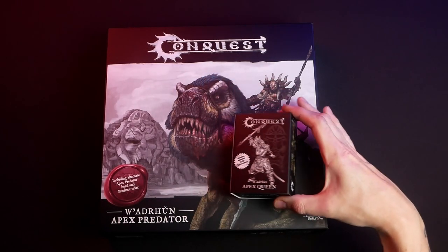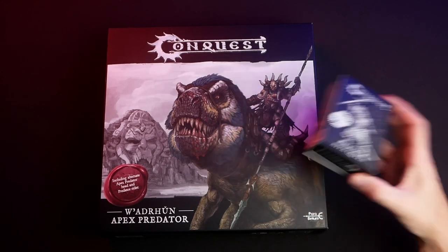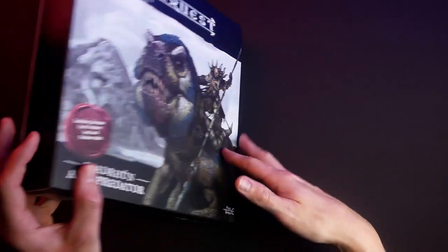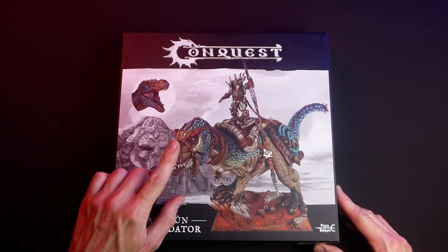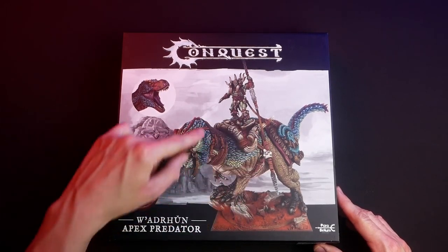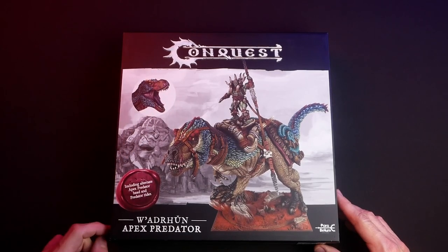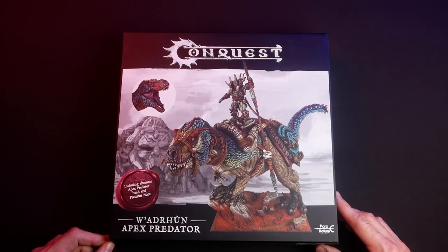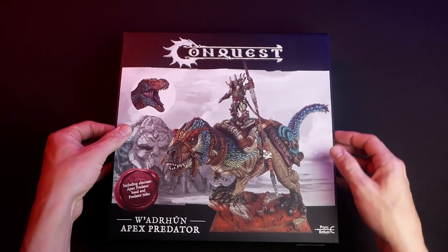This is a small box that you can purchase separately — the Apex Queen, a resin miniature that's added on top, as you've seen on the turntable. On the flip side there is the Predator in both configurations; both heads are seen here, the head with leather straps and the opened mouth, and the Predator Rider.